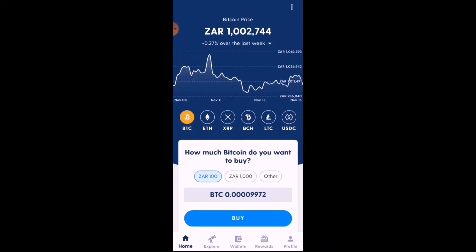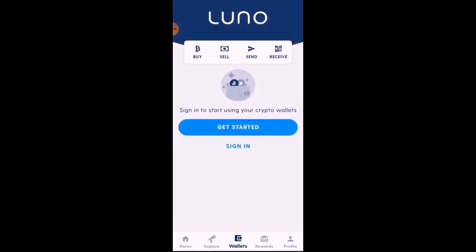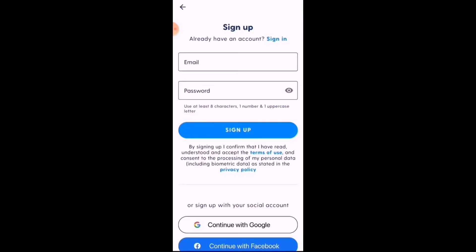When we open up the app it takes us to the home screen. You can see Bitcoin has passed 1 million rand in value. At the bottom you'll see the Home icon, Explore, Wallets, Rewards, and Profile. To get started, head over to Wallets.